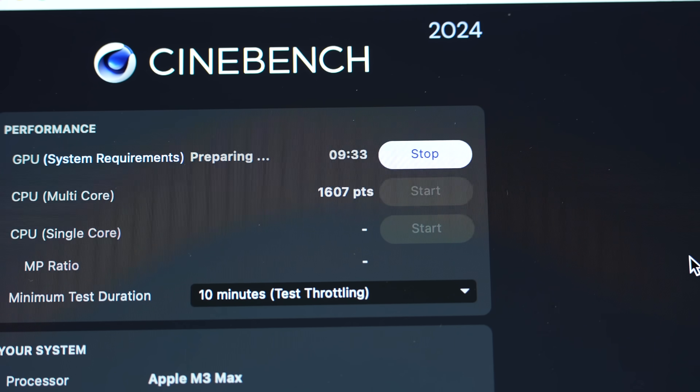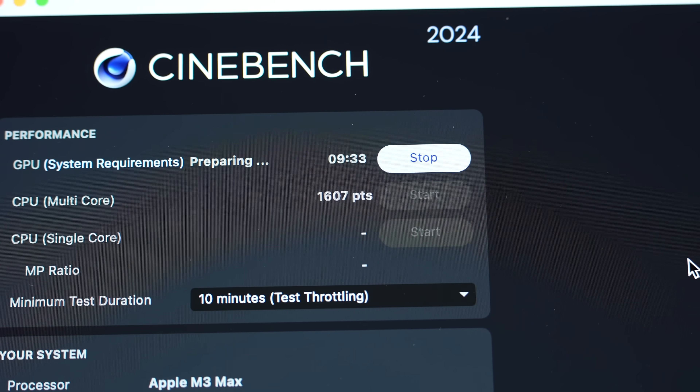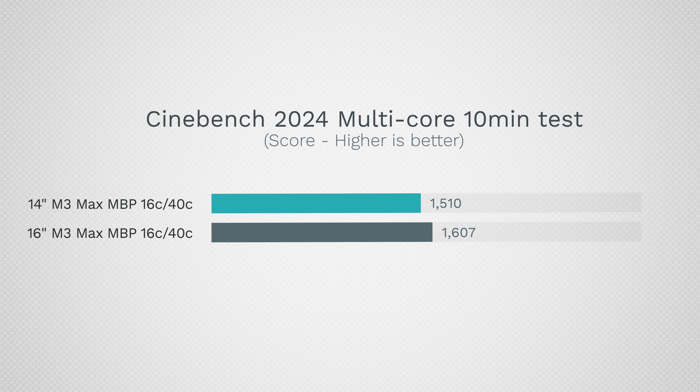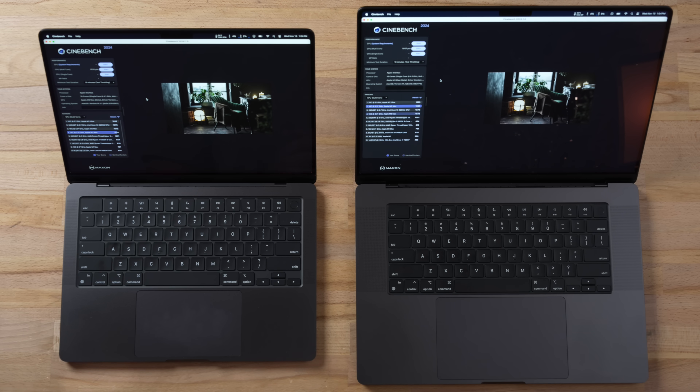We can confirm that the 14-inch does sacrifice performance: 1,510 points on the 14-inch versus 1,607 on the 16-inch — that's 6.4% faster on the 16-inch with the same exact specs. Nothing is different except for the size.